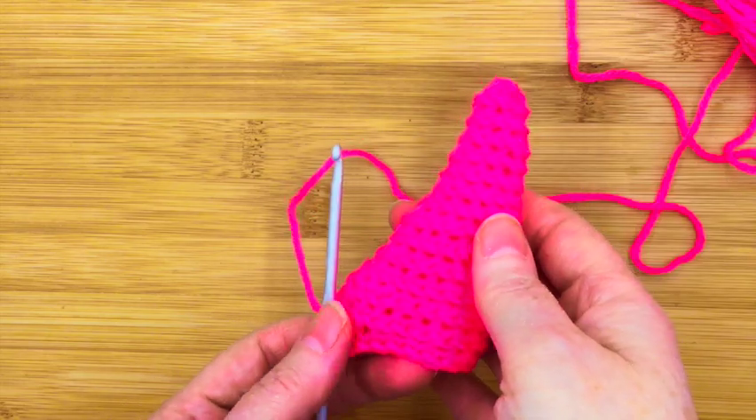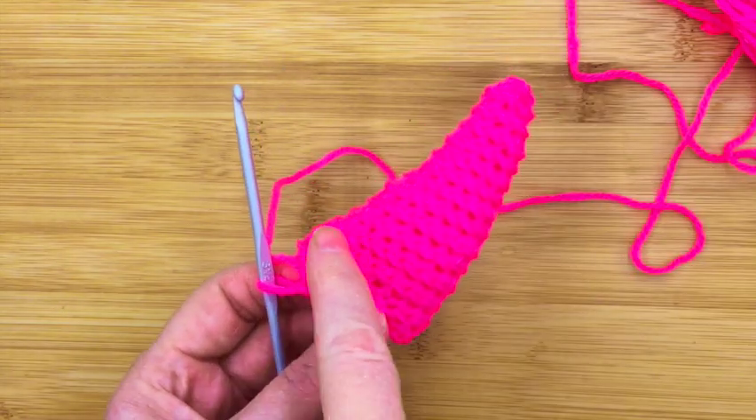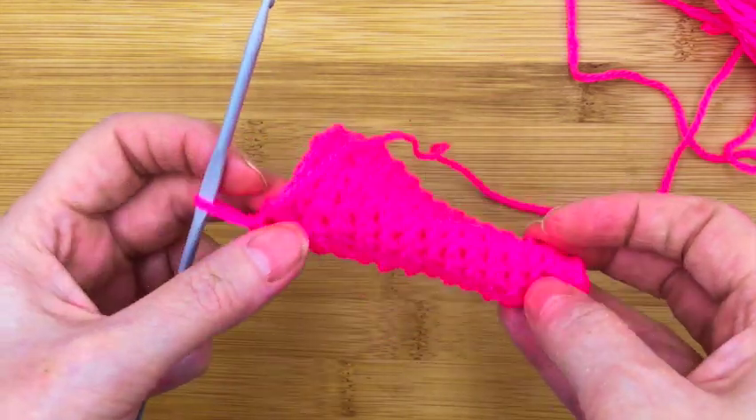We're about halfway through now and I just thought I'd show you the type of shape we're aiming for at this stage. You can see the sort of spirally lines going round — we're going to be using that in the next step of this shell.